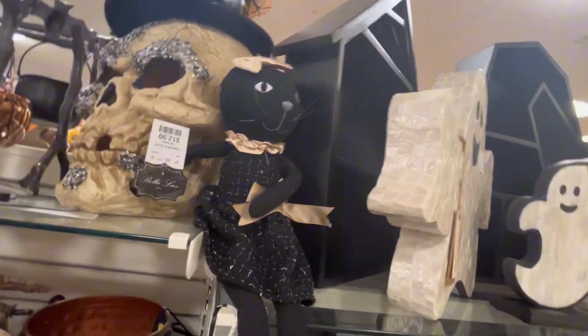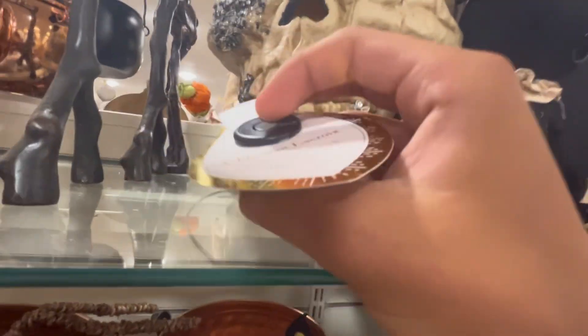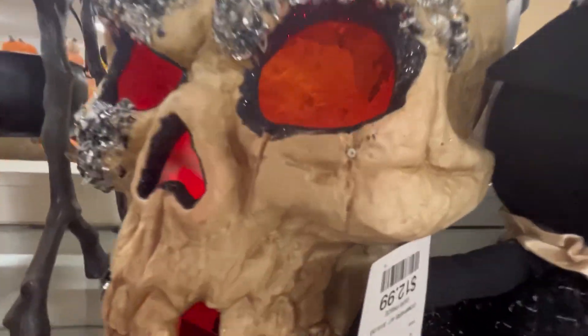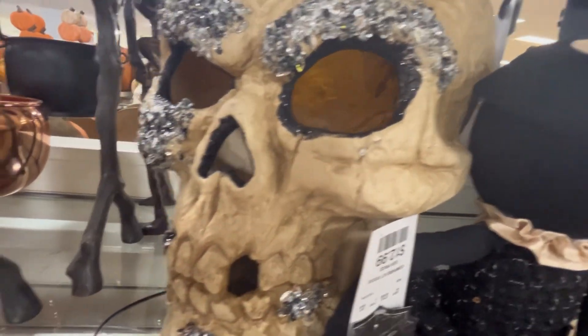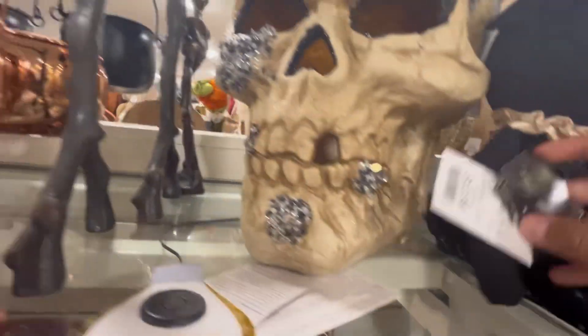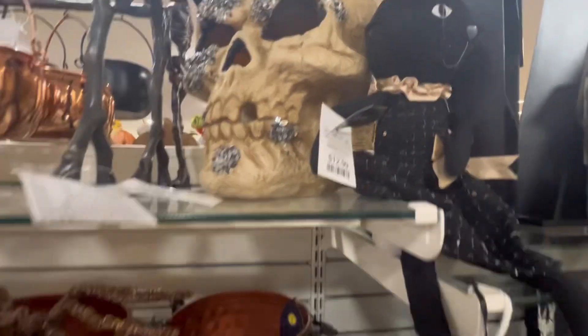Then up here we have this little cat. And then over here we have this dapper skeleton. Let me see if I can turn it on. It has some lights inside right there. Looks pretty cool actually. Oh, I don't even know how much this is. That's insane, but it does look cool.